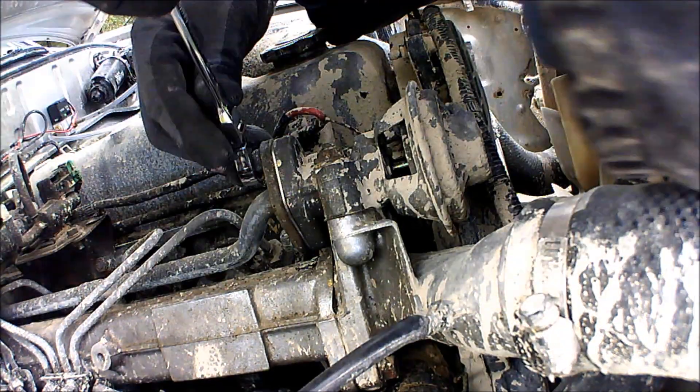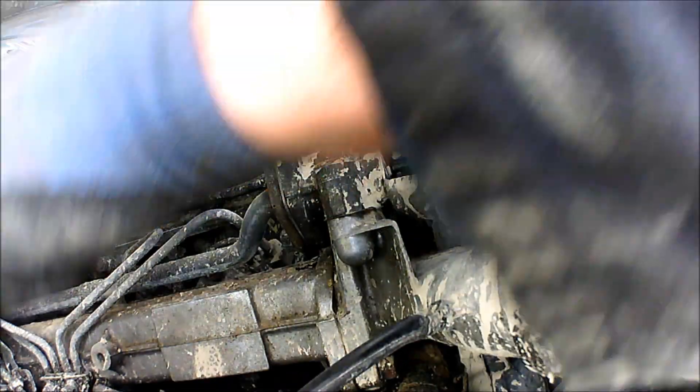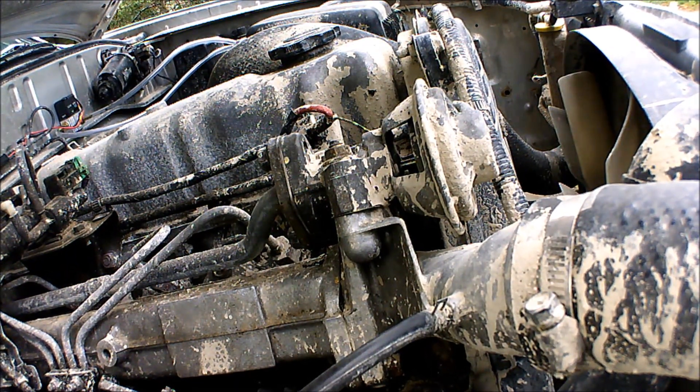Pull it in there. There we go - both bloody tight. Blanking plate in, and we're at two and a half minutes to do it. It probably would have been a minute if I'd not screwed up with getting the spanner stuck.